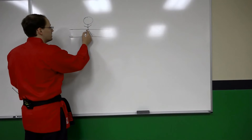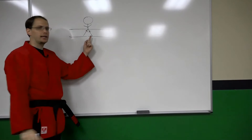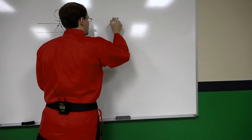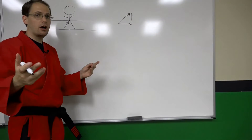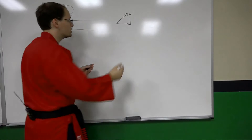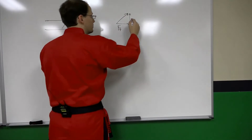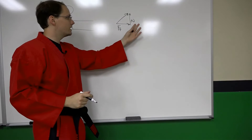Each leg delivers force in a direction that's in line with that particular leg. So our right leg has both a horizontal and a vertical component. If you've seen our lesson on the ground reaction force, this horizontal component is the force of friction and the vertical component is something called the normal force, or the perpendicular reaction force.